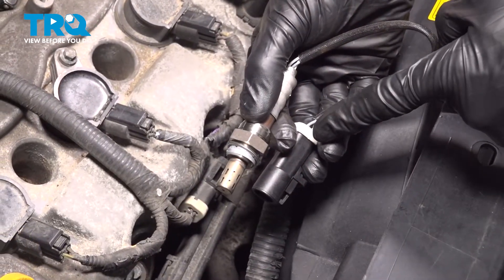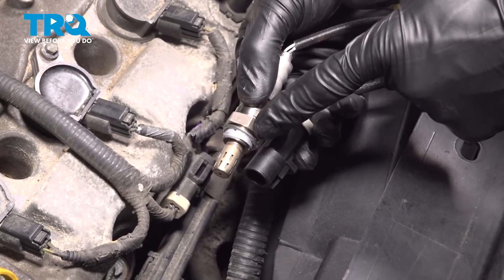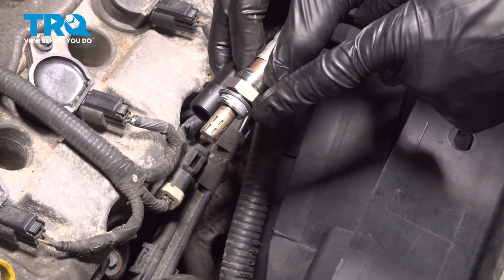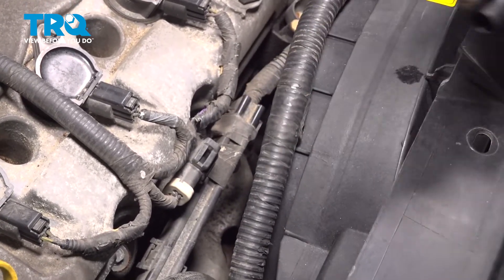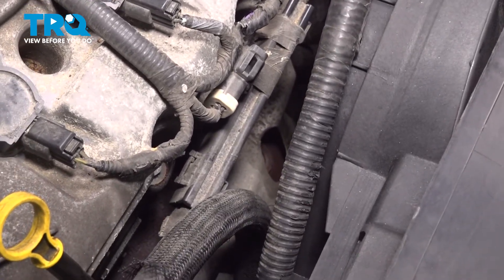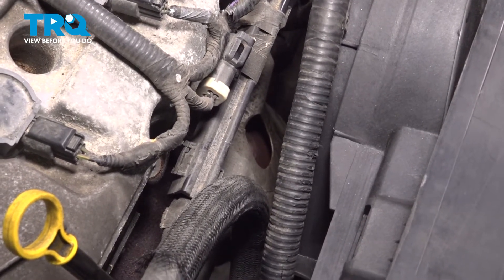Let's get ready for the installation of our brand new upstream O2 sensor. Pay attention to the end with the threading — you should have some anti-seize on that area. Be careful not to get it on the sensing element. Let's take this and carefully put it in position in the pipe. We'll start it in by hand and bottom it out. After that, you can make sure it's nice and snug.